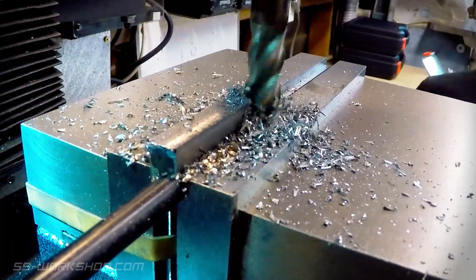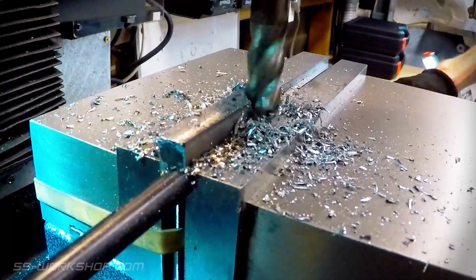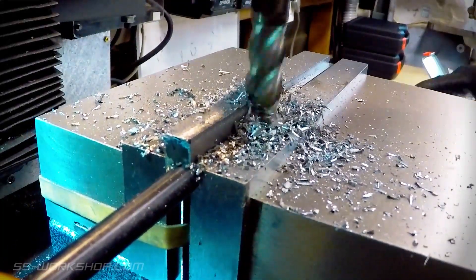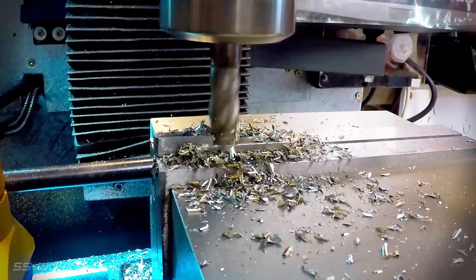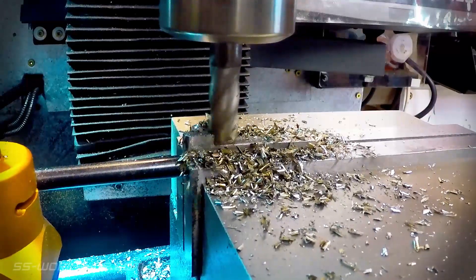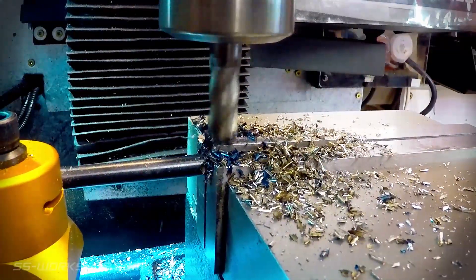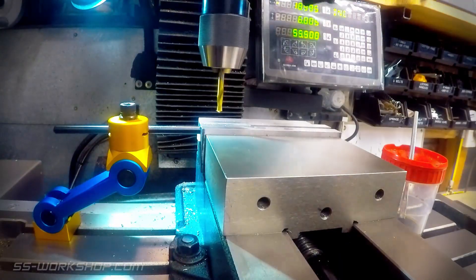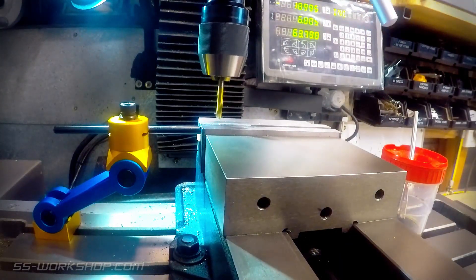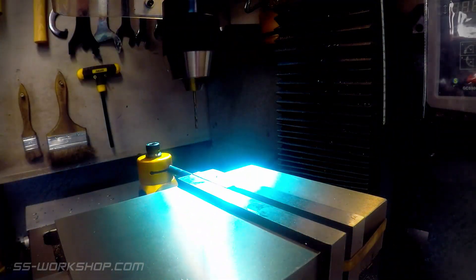Once machined to size, I cut away the corner to form the angle of the bracket using the same endmill. Then it's time to drill a couple more holes — these ones at 2.1mm, to suit threading at M2.5.